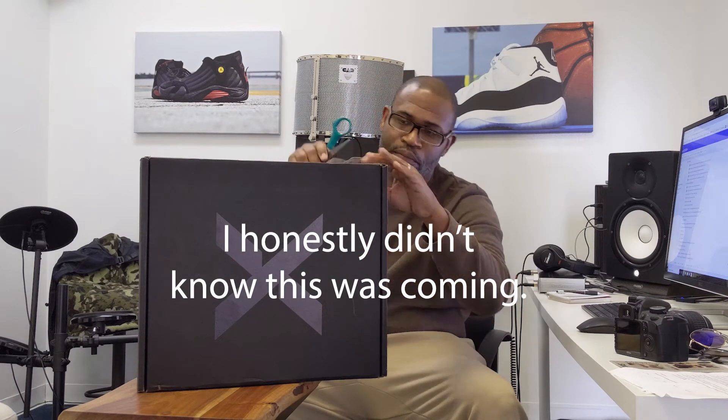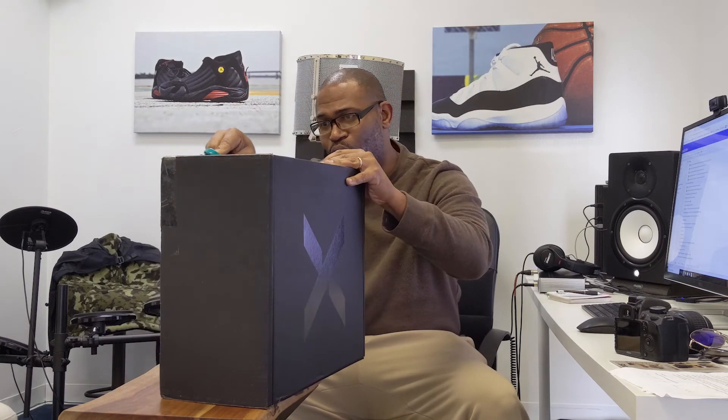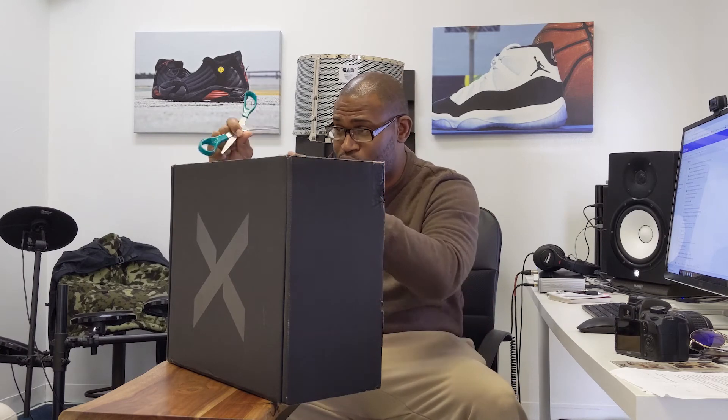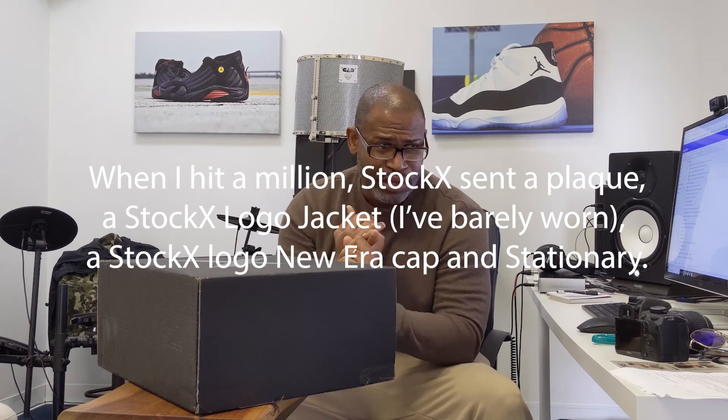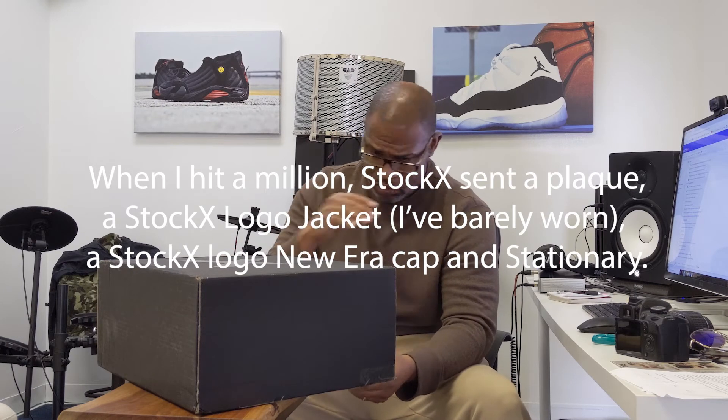I can't even begin to see where to open the box. And as you guys know, this channel's not big enough for me to have a crew and be scripted. So I haven't written anything. I'm simply going through an unboxing. You guys are seeing in real time exactly what I'm going to see from StockX. It's such a weird box — I've never seen a box like this, and it's super heavy. In the past I've gotten things from StockX, like when I had a million dollars in sales — a jacket, pens, books, a plaque. I got all kinds of small things from StockX. It's a cool platform.